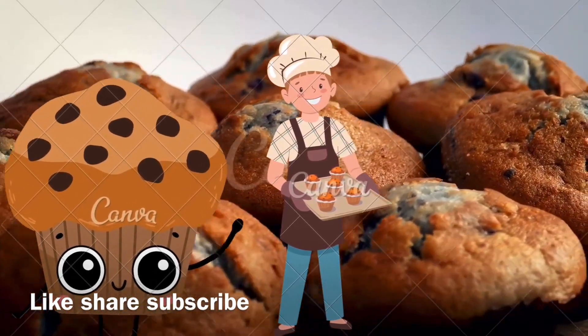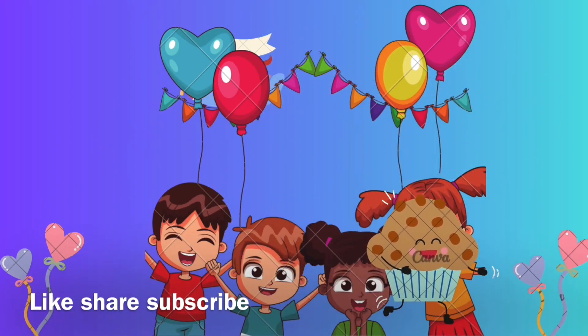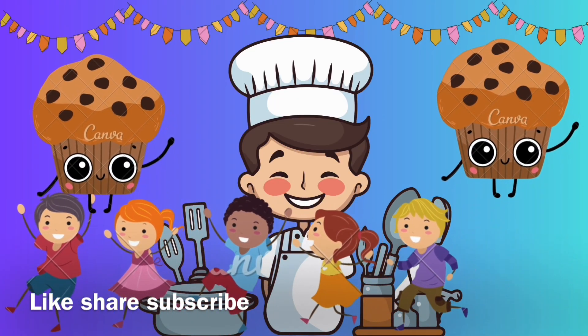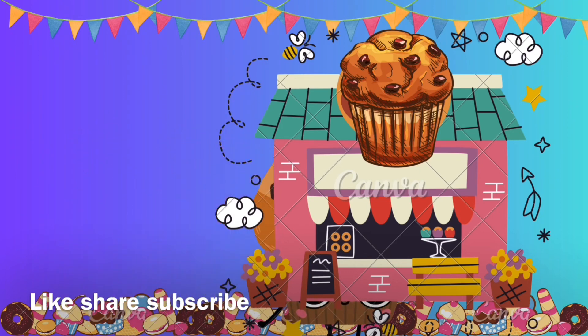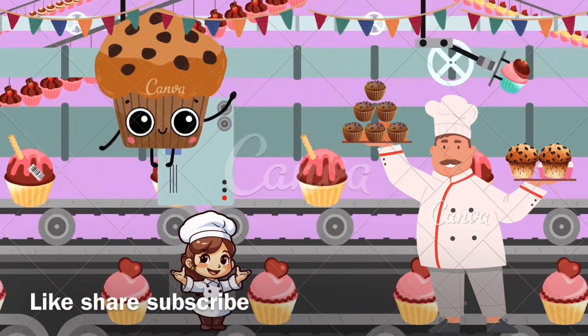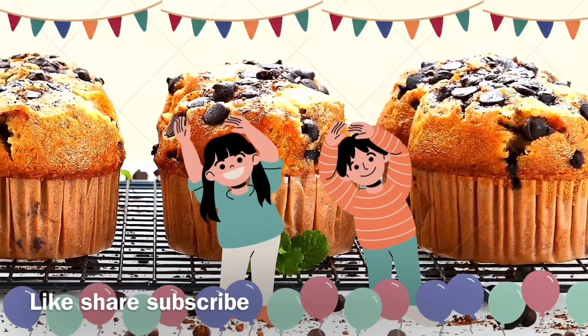We're making muffin, we're making muffin! I like to eat eat eat yummy yummy muffin. So let's make make make yummy yummy muffin — cute cute cute, sweet sweet sweet. Yum yum muffin, I like to eat muffin!